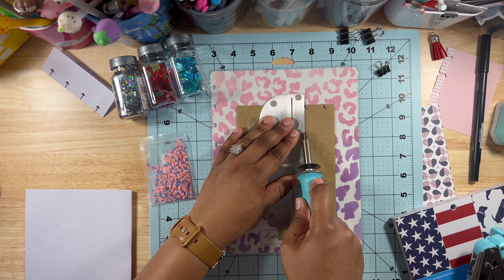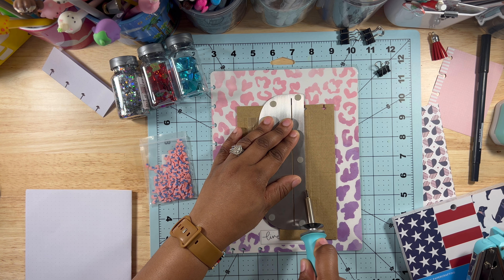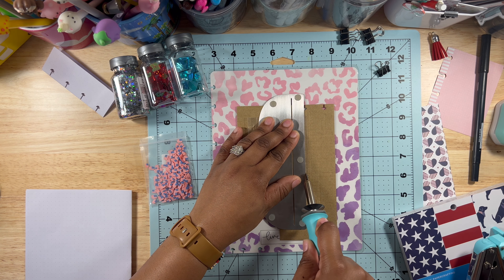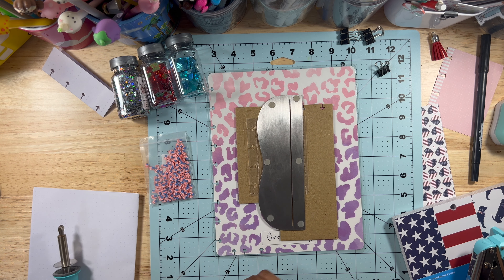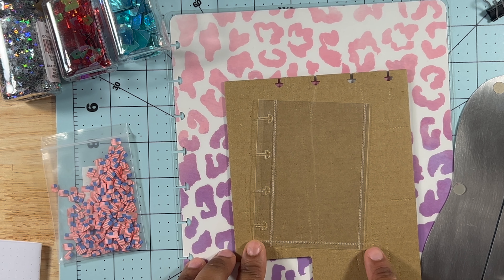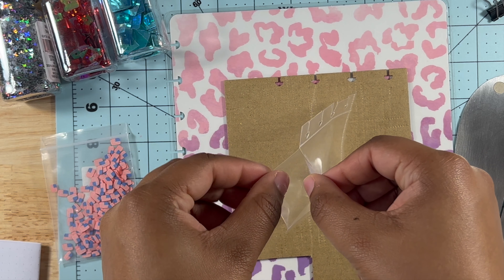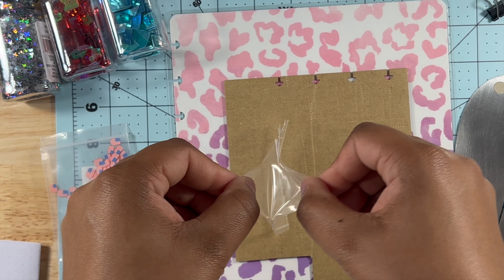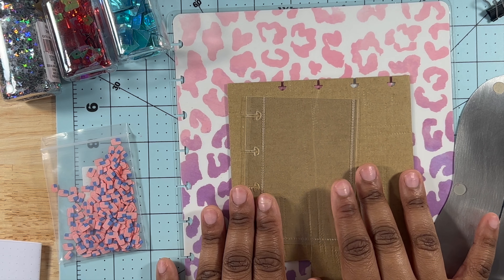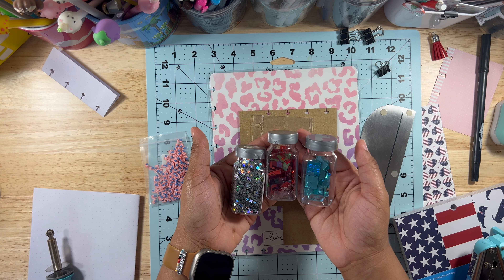I do have a more in-depth tutorial on making a shaker for your planner that I will link at the very end — it's easy and people have clearly enjoyed it. When you finish using the fuse tool it should be leaving these visible lines, which is why I like it. And don't forget: test it out before you add your glitter. You can see me pulling right there and it's not coming apart — that means it's fused and you're good to go.